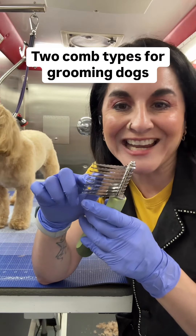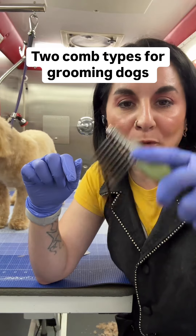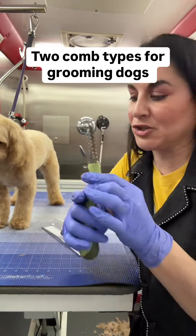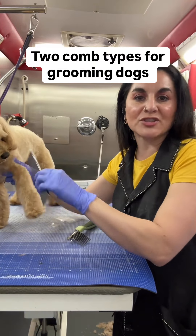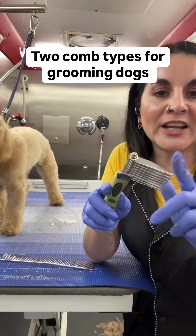This dematting comb is going to slice your dog's hair and separate it. This is not the type of comb you want to use to check to see if your dog has any knots or tangles. For your regular combing, you do not use this.